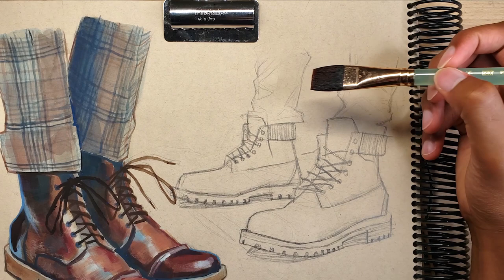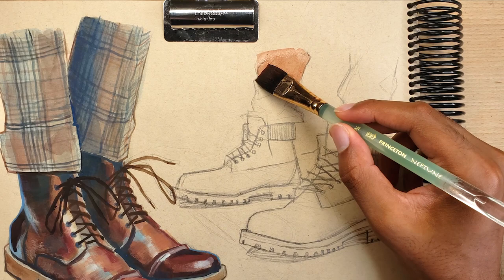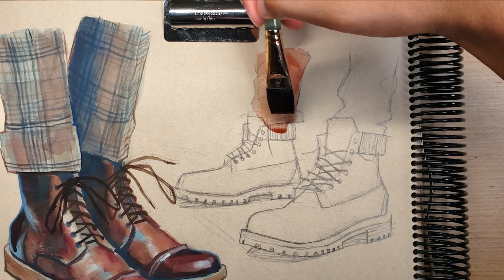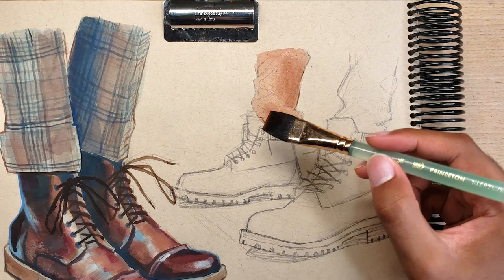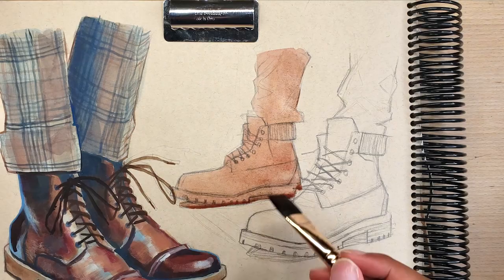As usual I like to start my gouache paintings with a base layer of very dilute gouache. This gives the appearance of watercolor and the purpose is to stain the paper to help with future layering. For this one I chose burnt sienna because I thought it would be a good complement to the blue jeans, as well as provide a warm undertone for the eventual yellow color of the boots.